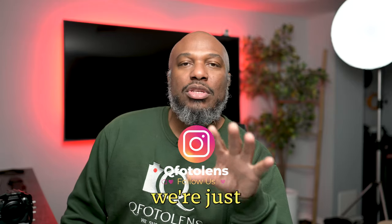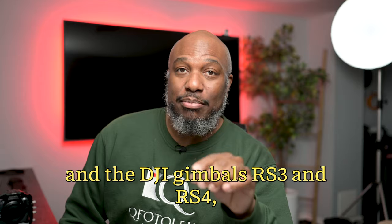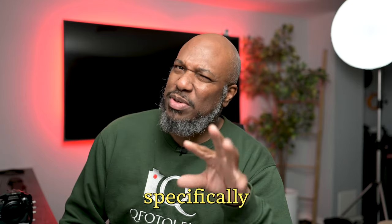Hi guys, welcome back to the channel. Today we're just gonna dive into the Nikon Z series and the DJI gimbals, RS3 and RS4 specifically.